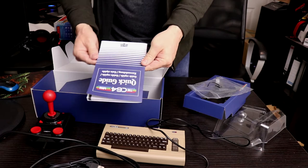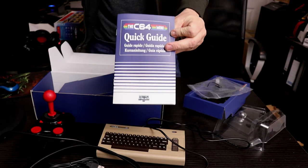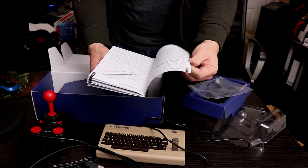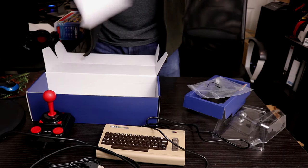We've also got a Commodore 64 quick guide. This is in the style of the original manual, which is quite nice — although the original manual was a lot thicker than that. Lots of info in there. So yeah, that's it — nothing else in the box.